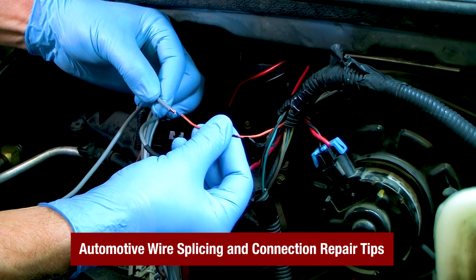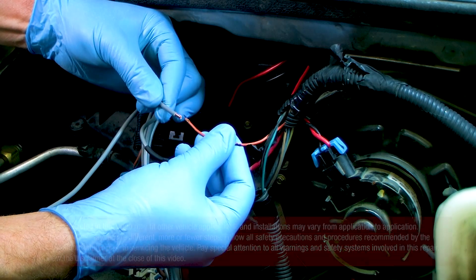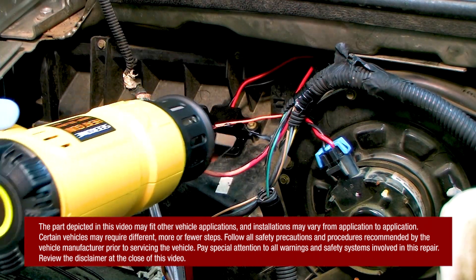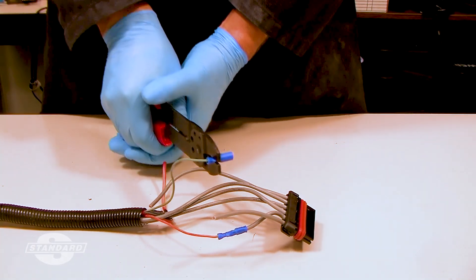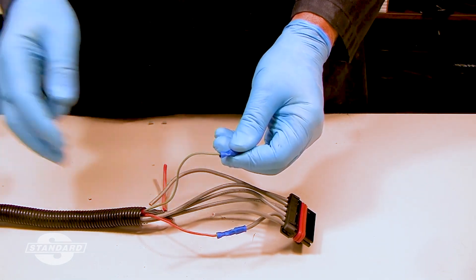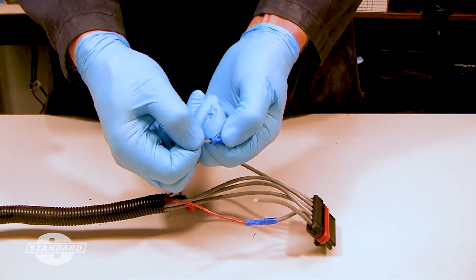In this video we will focus on several methods of splicing two wires together to make a quality electrical repair. Many intermittent drivability and erratic electrical issues are often traced back to a poorly performed electrical splice.